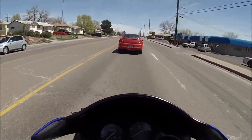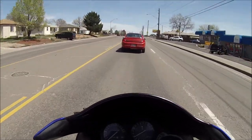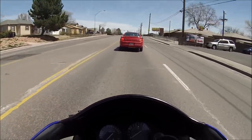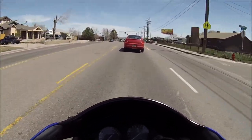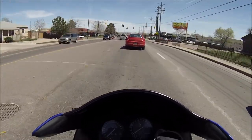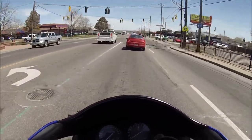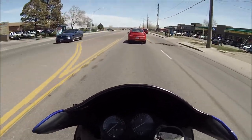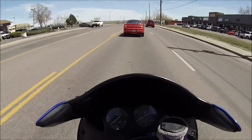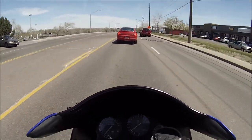It must have touched the road. I'll show you the mount - I had it on the swingarm, and either my muffler hit it or it just hit the ground while I turned the corner.